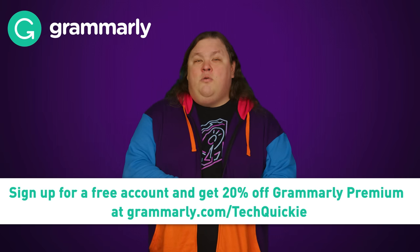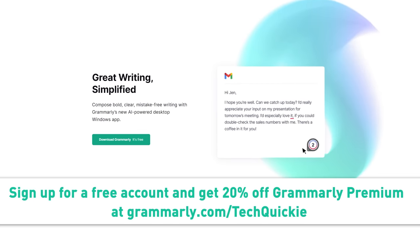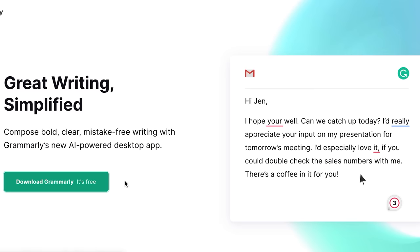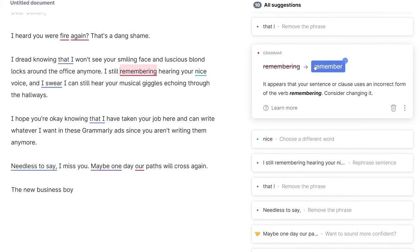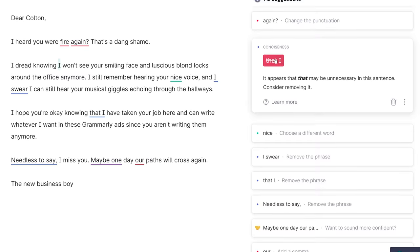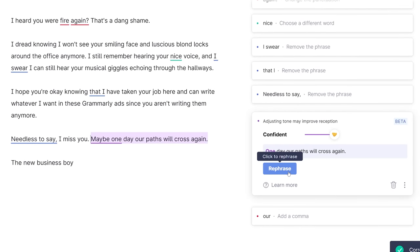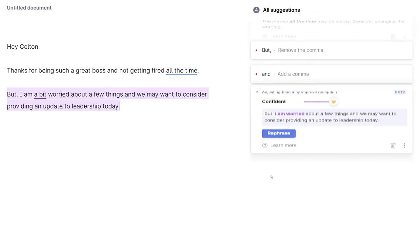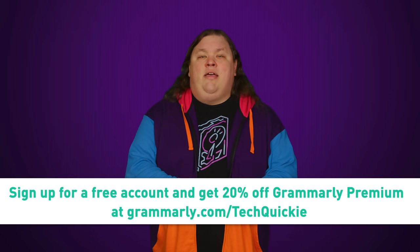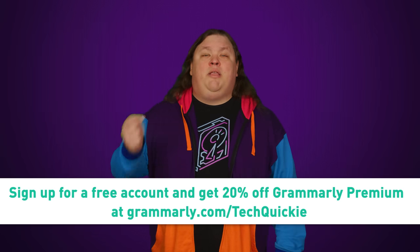Right after we thank Grammarly for sponsoring this video. Grammarly is here to help you get your work done and be more productive. It provides comprehensive spelling and grammar suggestions to ensure your writing is professional, mistake-free, and polished. Simply install the free desktop app, log in, and start typing. There's also Grammarly Premium, which provides more in-depth feedback on your writing, such as tone adjustments to make you sound more confident. There's even a premium full sentence rewrite feature that helps you rephrase hard-to-read sentences for clarity. Go to grammarly.com/techquickie to sign up for a free account and get 20% off Grammarly Premium today.